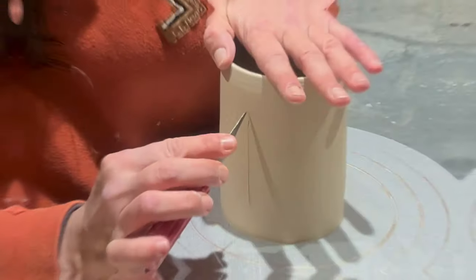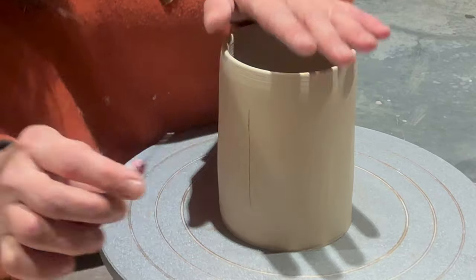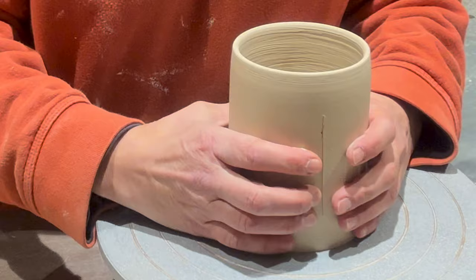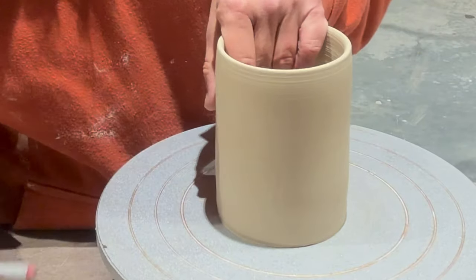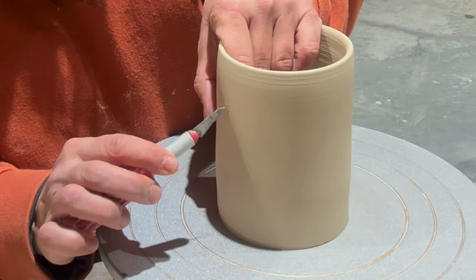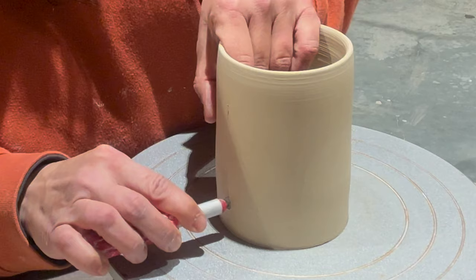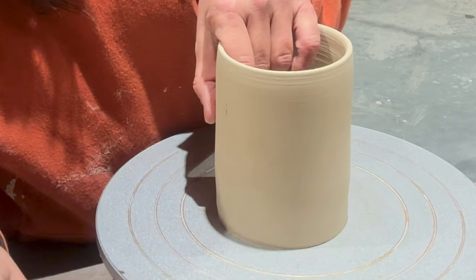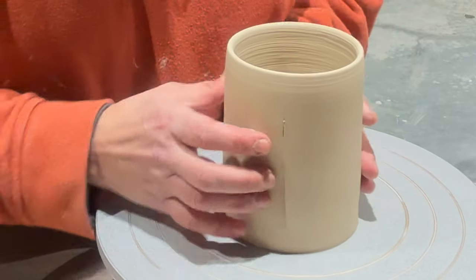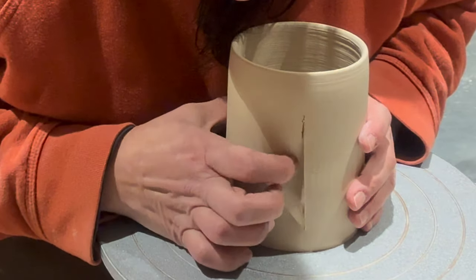I'm just cutting with an exacto knife, cutting a slit right down the middle. You can play with how far up and how far from the bottom that slit will be, but I think this is a pretty good place to put it — otherwise it won't work too well. You obviously don't want to have it way at the top.